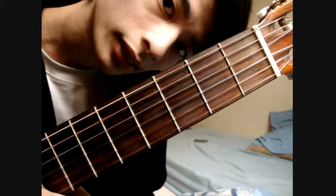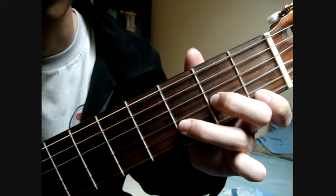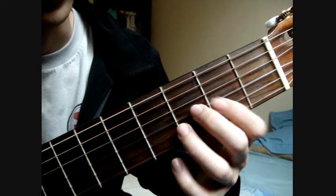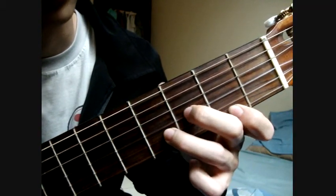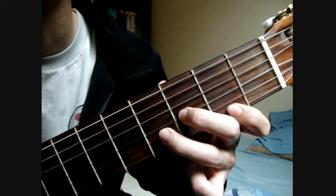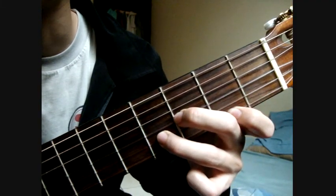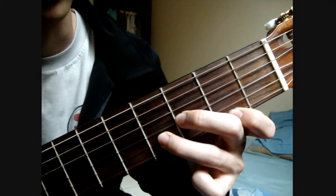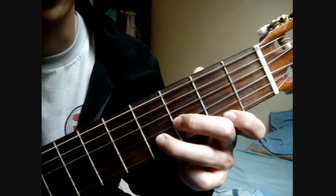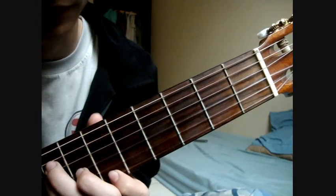D Cresc minor — you can make D minor and move it up one fret to get D Cresc minor. Strum from the third string for this D Cresc minor formation. If you use this shape here, it is on the 6th string.